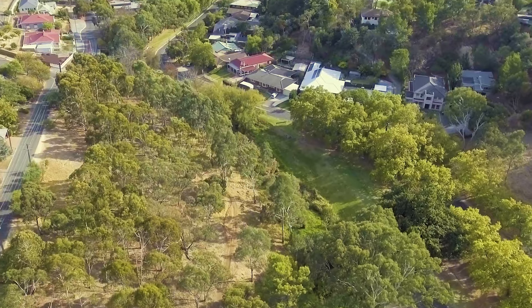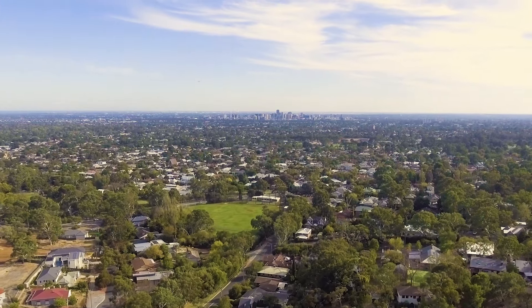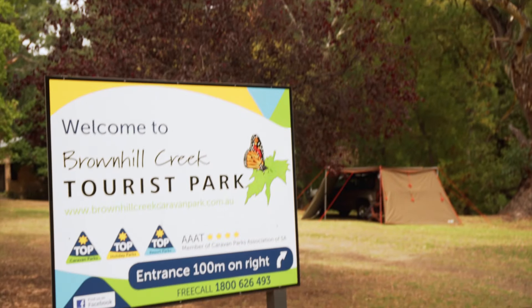Ben from Snowys here today in the Brownhill Creek Caravan Park. Beautiful sunny day. This is a great spot if you wanna base yourself somewhere to check out the Adelaide Hills — it's in Adelaide's leafy eastern suburbs. I've got the ultimate showdown here for you today between Coleman, Black Wolf and Oztent. These are all touring tents or camping and touring tents set up behind me here.